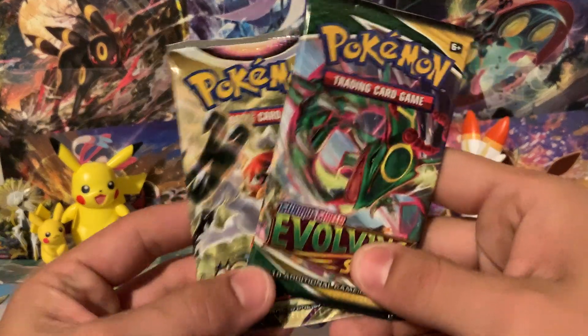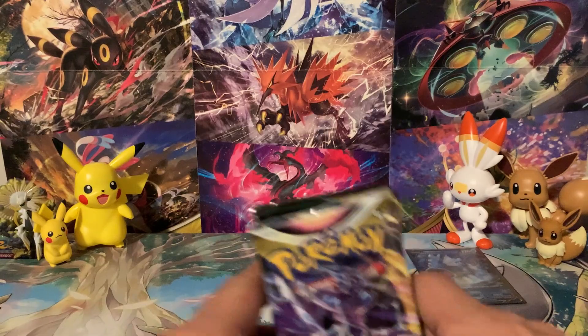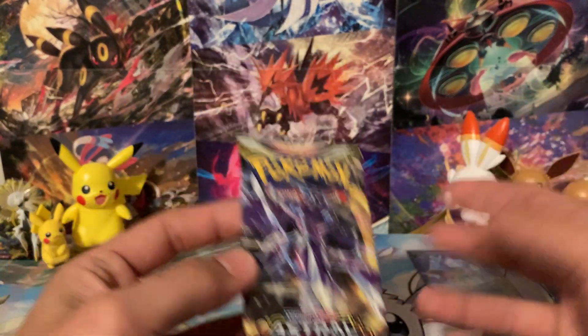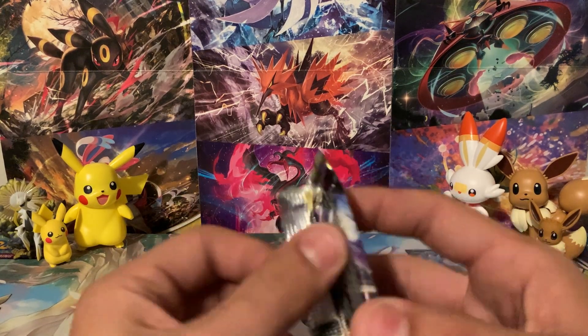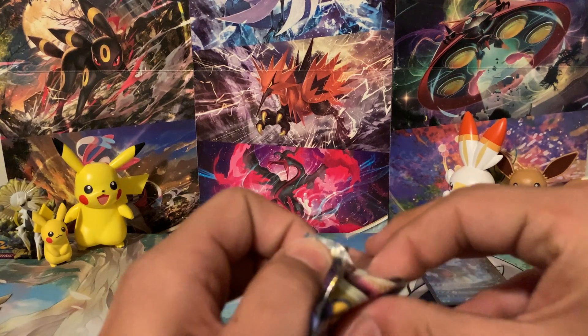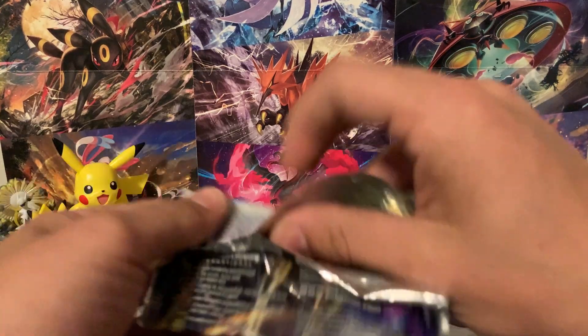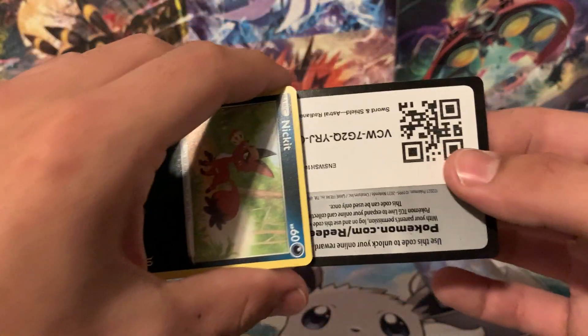I'm pretty sure that originally Eevee was meant to be like the mascot of Pokemon. That's why there's a fire, a water, and a lightning type Eeveelution. But then something changed and they were just kind of part of the game but not the starters anymore. It was something kind of strange like that — let me know in the comments below if you've heard anything like that.